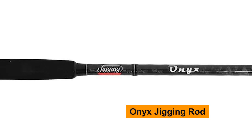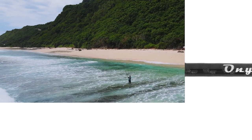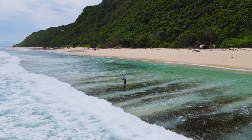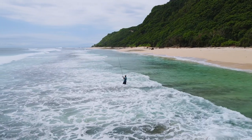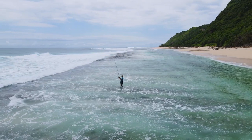Jigging World Onyx Jigging Rod — the all-new Onyx surf rods are coming in hot. These super light carbon surf rods are made for light tackle surf casting for albies, stripers, bluefish, Spanish mackerel, and more. They come in a 50/50 split so you can easily store them in your car, with a moderate action that allows for effortless casting throughout each outing.